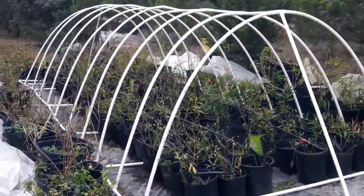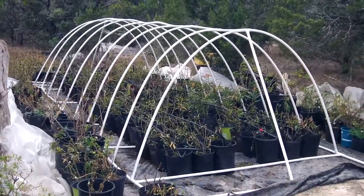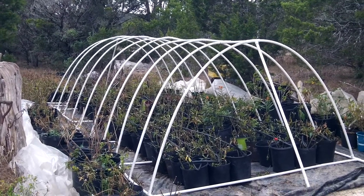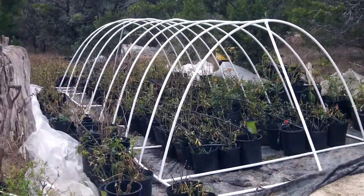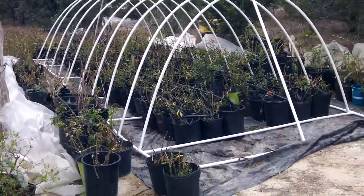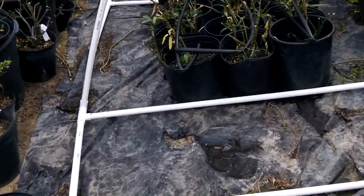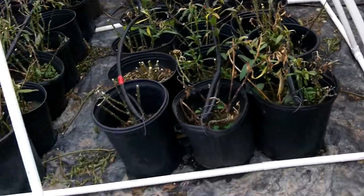If somebody wants one, email me — CraigTheButterflyMan at gmail.com, C-R-A-I-G the butterflyman at gmail.com. I'm going to sell these for a while, complete with everything. You're going to get a 10 by 25 foot piece of 3.5 mil plastic to keep the bugs off.